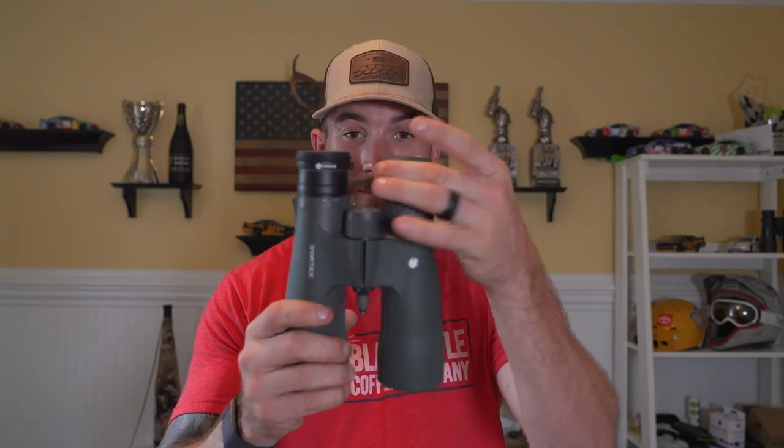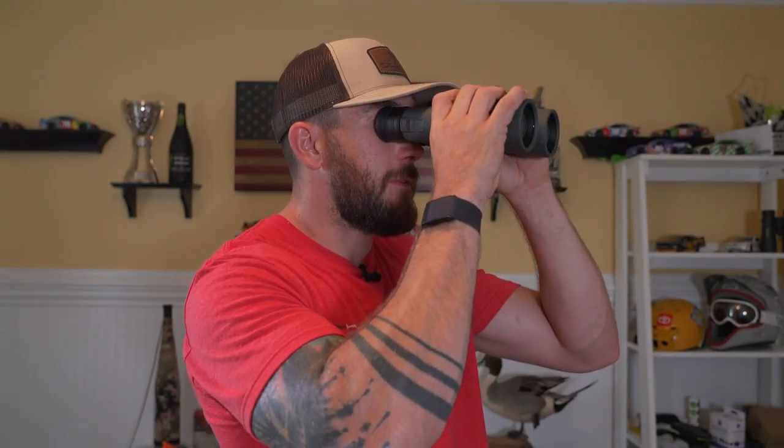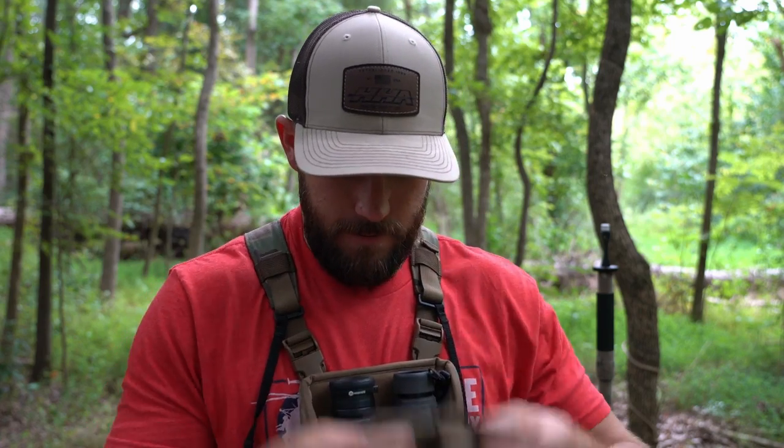One thing I thought when getting this was that it might make my eye cup stick up bigger when glassing without my phone — would I notice it, would it be a pain? But when your eye cup is down, extend your left eye cup all the way and they're on the same plane. You can put them right up to your face with no problem. It feels just like glassing before I had this on, and it fits in my bino harness with the eye cups all the way closed.